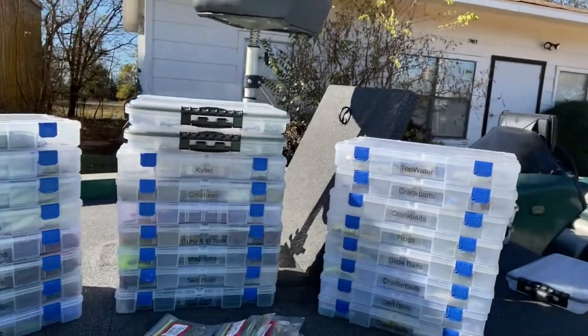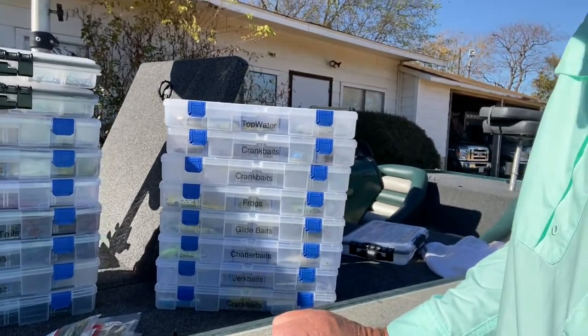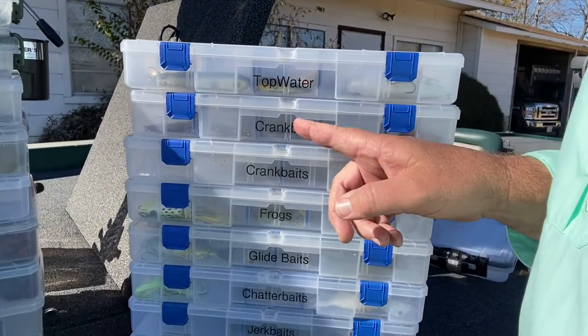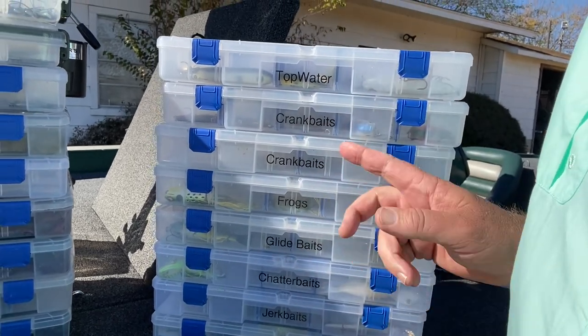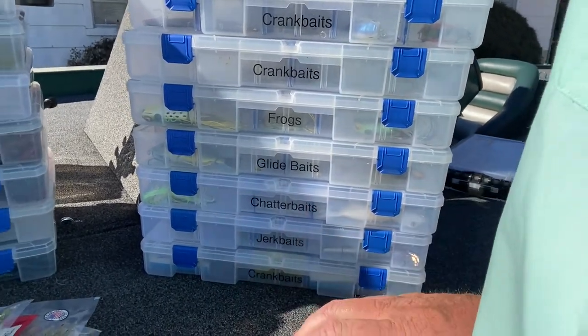Thanks for staying with us on this video about tackle organization - apologies if it's a little windy out here. I want to show you what I've got for tackle organization in my boat. I keep all of my soft baits and hard baits in those tackle boxes we talked about - the Flambeau ones. You can see here I've got three columns of bait boxes, and each one has a label on it telling me what's in there: topwater, crankbaits, frogs, glide baits, chatterbait, jerkbait, more crankbaits.